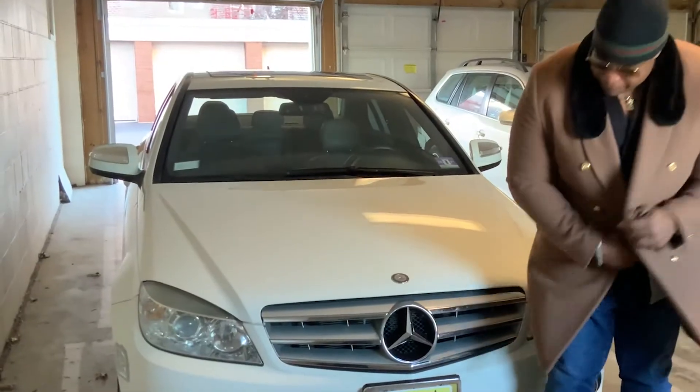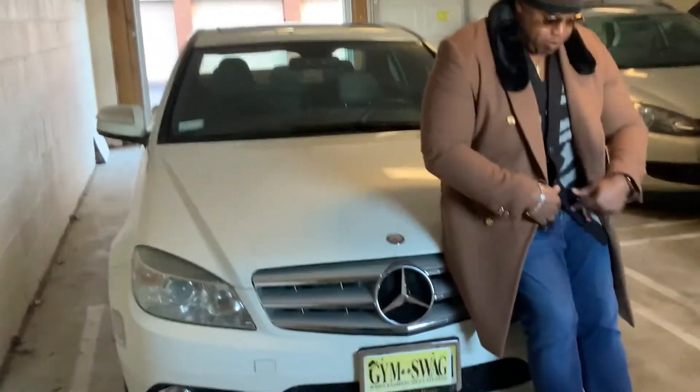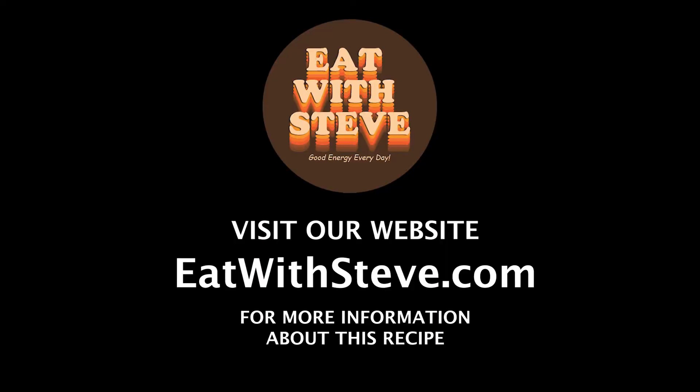You created Gym Swag — Gym Swag Fitness. Tell me a little about it. Gym Swag stands for Style, Workout, and Glow — it's an acronym. I was always in the gym and always fashionable, and I decided to come up with the motto: when you look good, you feel good. Bottom line, it works. You love what you do, and that's important because it represents you — that's your brand. Nobody can ever take it away from you because you created it. Good energy every day. Get yourself in a good mood.